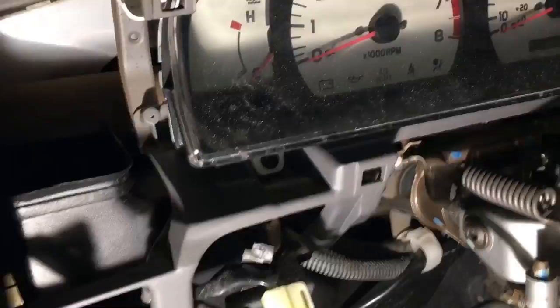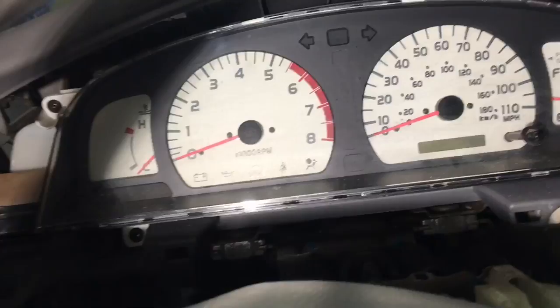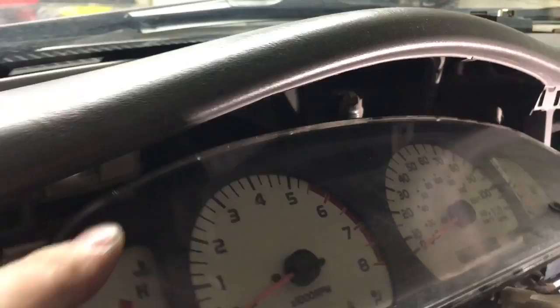Now we're almost to the meat and potatoes. There's a screw there, a screw there, a screw on top on the right side, and one on the bottom on the right side — so basically four screws, two on each side. Once you've got the screws out, you can pull the cluster out pretty easily.